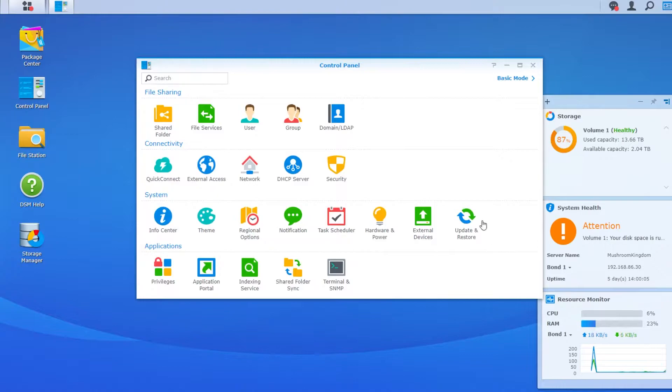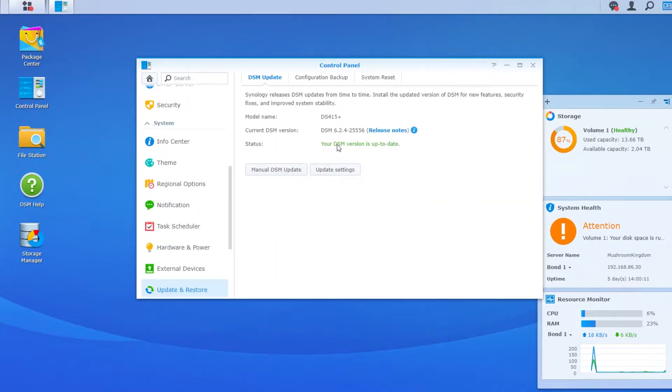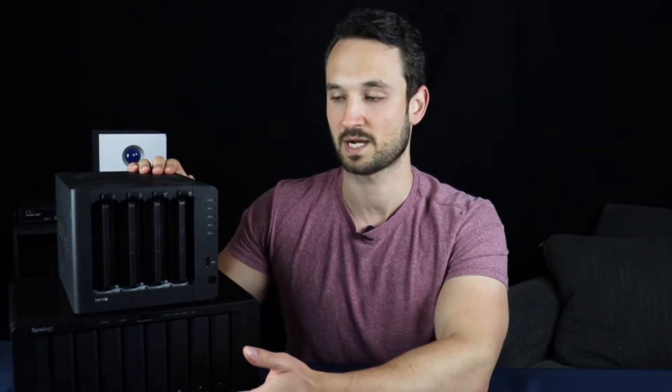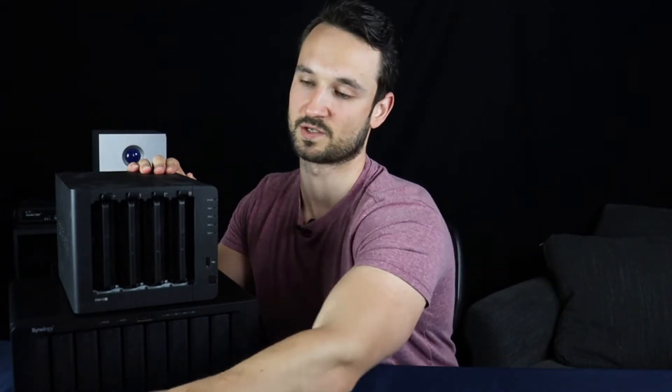Today we're going to do a migration from the old unit to this one. First, make sure the old unit is up to date — you can do that in the Control Panel settings. Also make a backup of your configuration and your data, because it is not guaranteed to work right out of the box. If you feel comfortable, go ahead and try it.